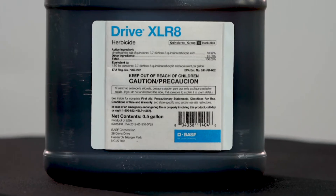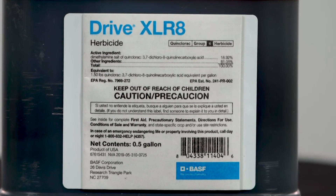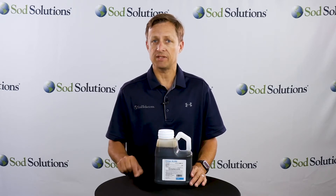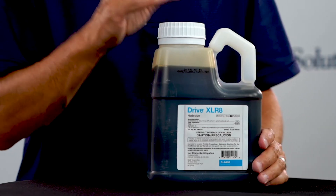Drive Accelerate's new quinclorac formulation compared to the older Drive 75DF provides faster, more effective weed control and delivers a quicker uptake by the plant. The new formulation is also rainfast in a quicker fashion.